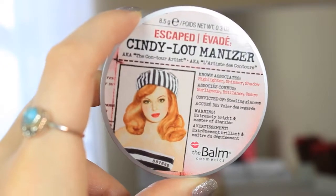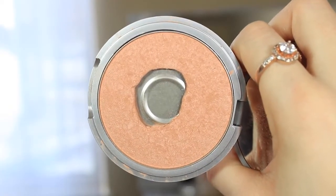So I already did foundation, concealer, powder, and brows, just so we can jump right into the tutorial part of this video. I am going to be starting with eyes and I'm going to start with a transition color using Cindy Luminizer. It's a nice peachy color and I love peaches as a transition color, so I am going to pop that on.